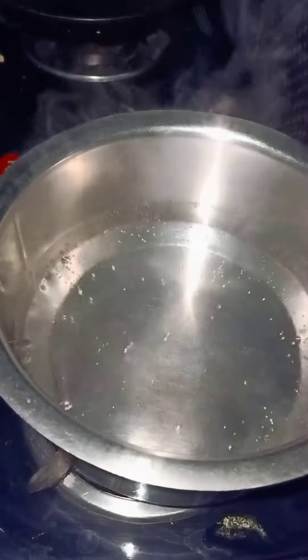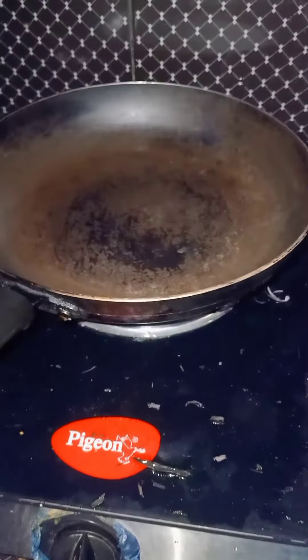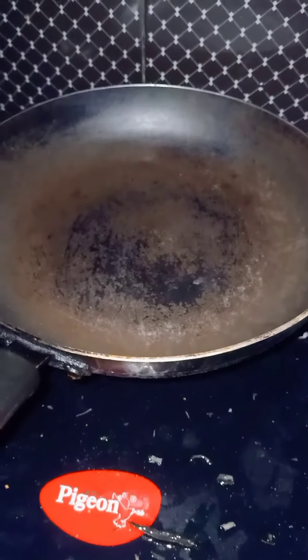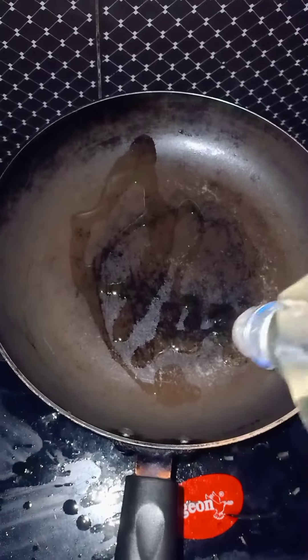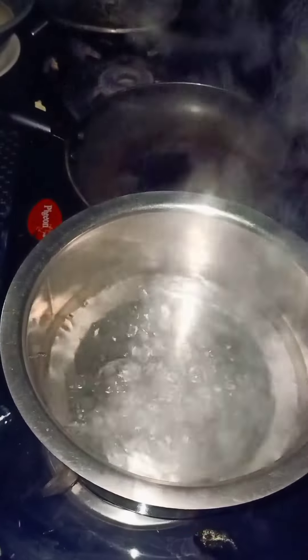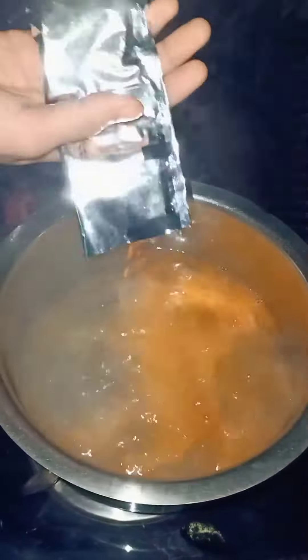Now we made noodles. Now we have to make it a little more fresh. We'll put it into the pan. We have to make it a little fresh. Now we are going to make the noodles.